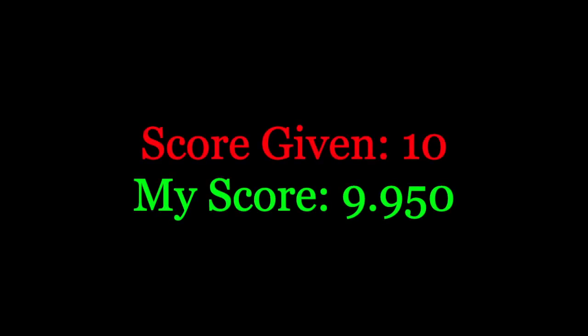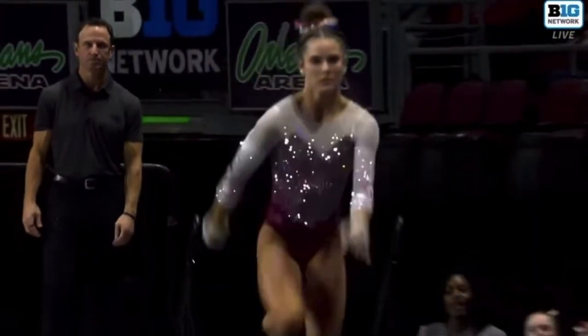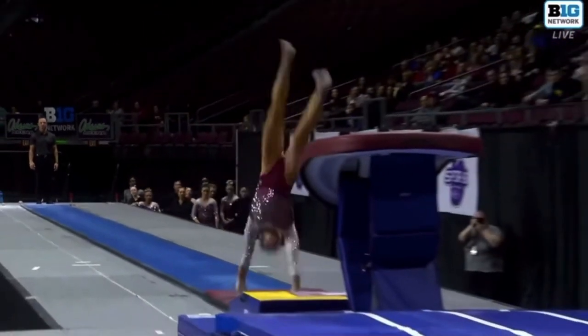An amazing routine. It's going to score nicely. UCLA started with a 9.75 for their first gymnast. This is Jordan Bowers, one of the stars of the Oklahoma team.